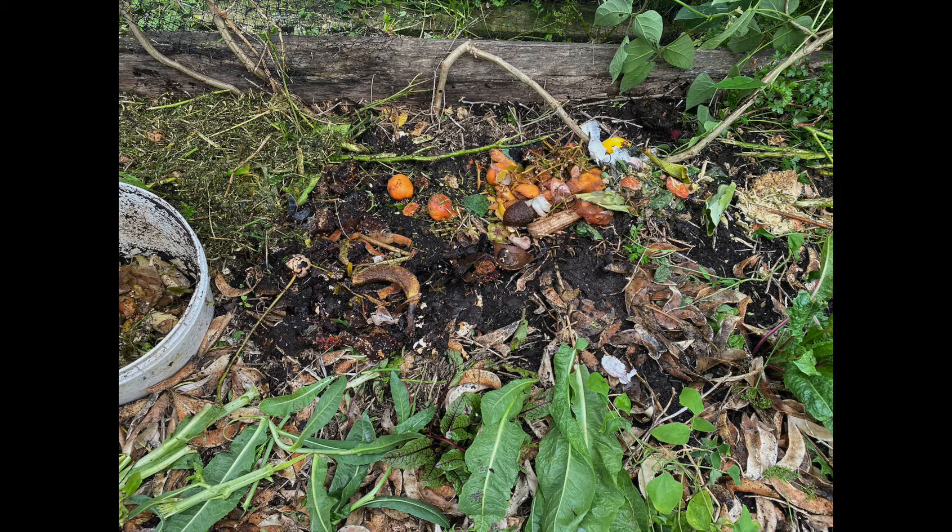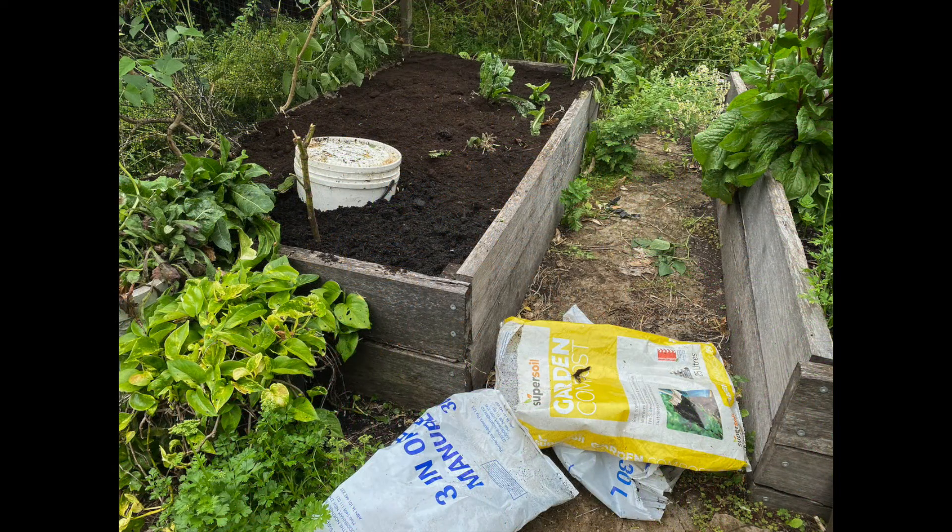There's the worm castings, worm juice, and this time I put the food scraps straight onto the bed and let them put some compost in place. After having covered the bed in the compost that we've got in bags — there's some composted manure and some other garden compost we got from the big box store — we've got the bed ready to go.